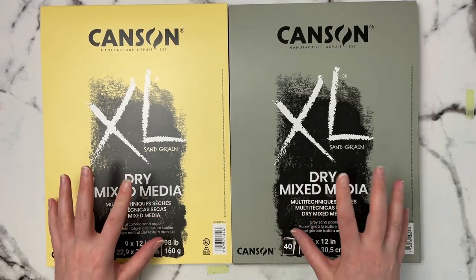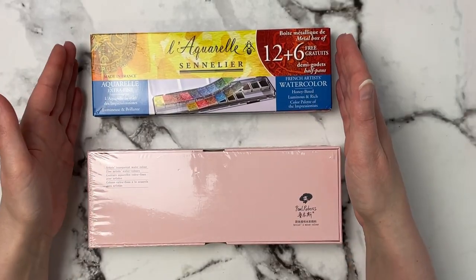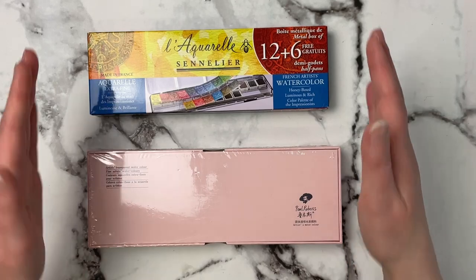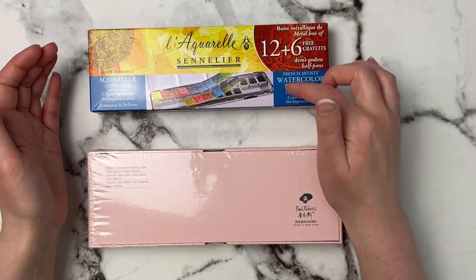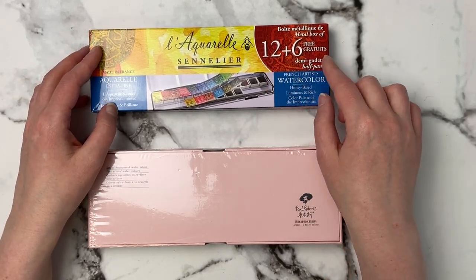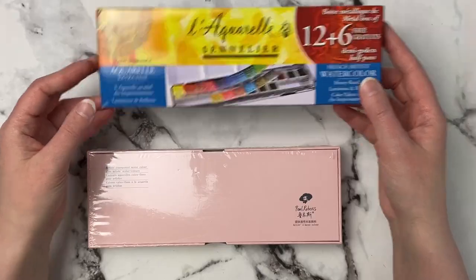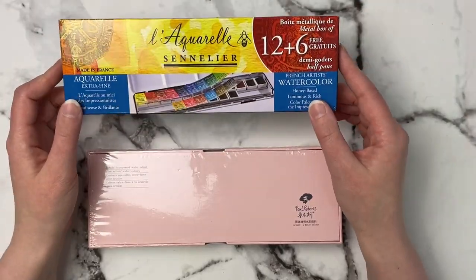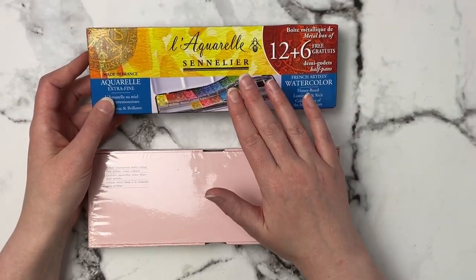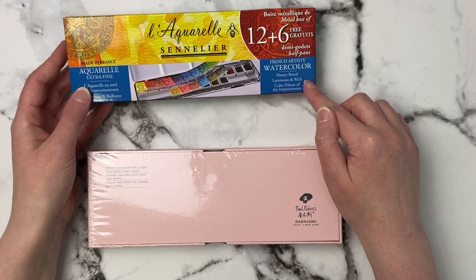Both come with 40 papers at 98 pounds, which is decent, and I'm really interested in trying them out. Let me know what mediums you want to see me try. Now I've got two watercolor sets I recently picked up. This one I got with Christmas money, and I've heard great things about the Sennelier watercolors — this set intrigued me because it's 12 colors plus six free colors. It's their professional l'aquarelle range, and I'm already in the process of reviewing these.